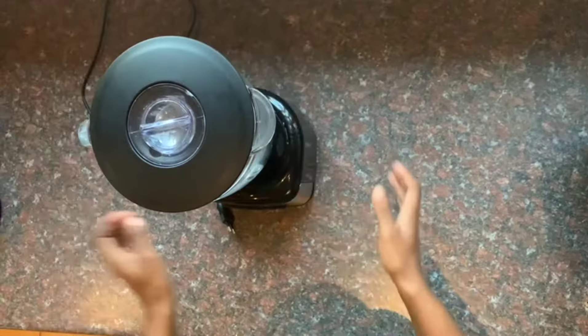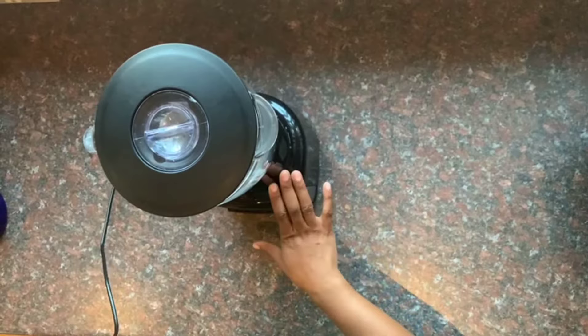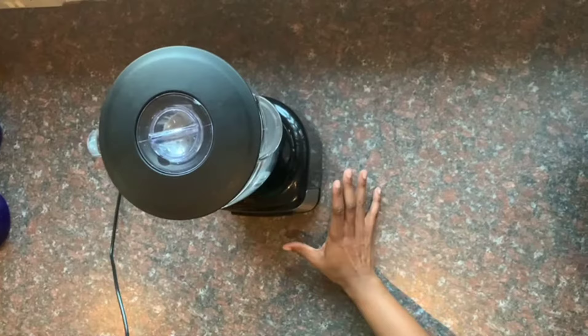Then we have a cord for supplying electricity into our blender when it's working while you do your smoothies or your juices.